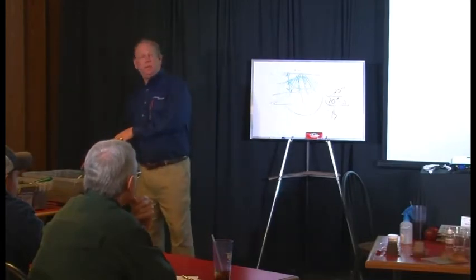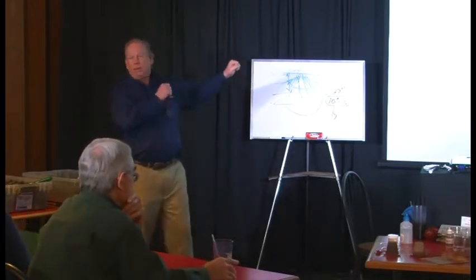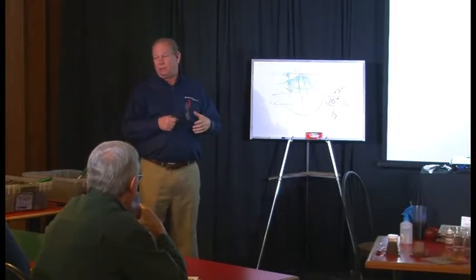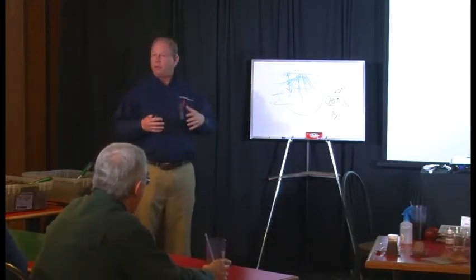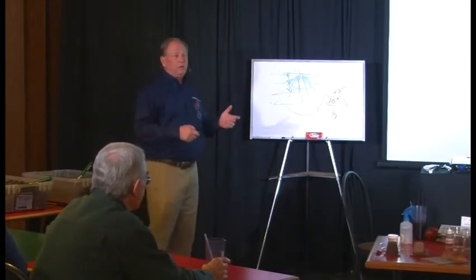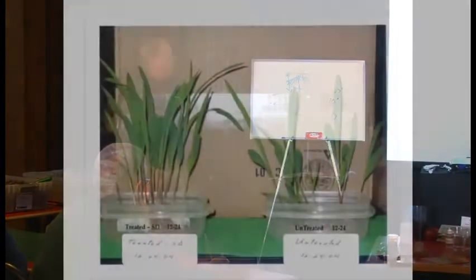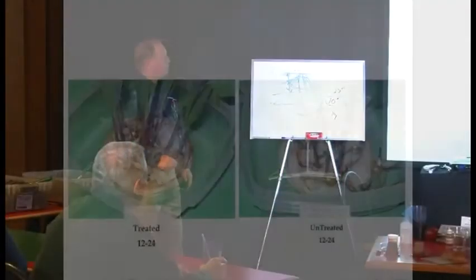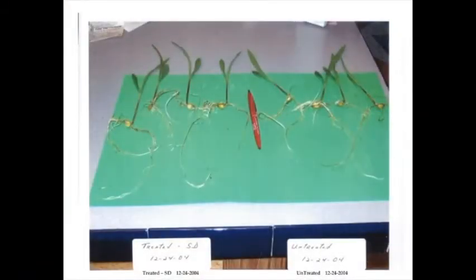This solves a lot of uniform emergence issues we talked about — seed-to-soil contact is a big deal. Once it germinates, SD gives it almost 100% survivability rate. If you have crusting, which plant do you think is going to push through that crust better? It's a great insurance policy, but the biggest thing is return on investment — it is phenomenal. By the 24th day you can clearly see the difference in root mass.